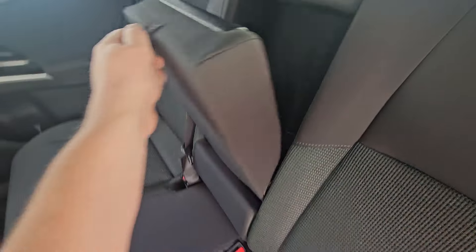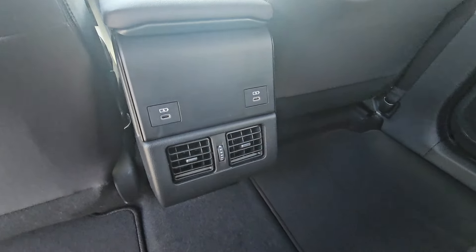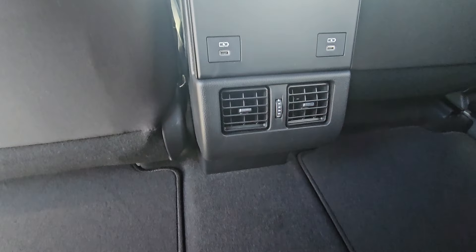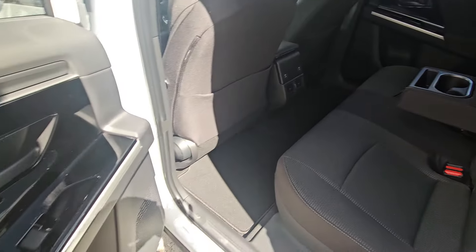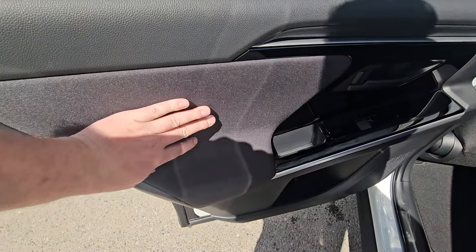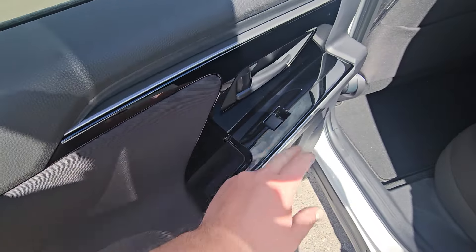There's a fold-down armrest with integrated cup holders and media device storage. There are two USB-Cs out of the center console in addition to vents, so the second row heats up and cools down very effectively. The rear door card is a soft-touch combination with a soft-touch armrest, plus a couple of bottle holders and your power window switch.